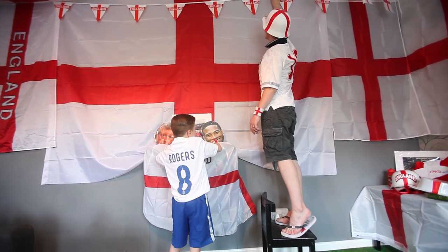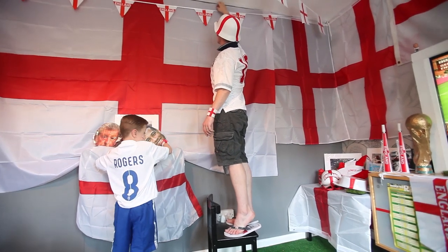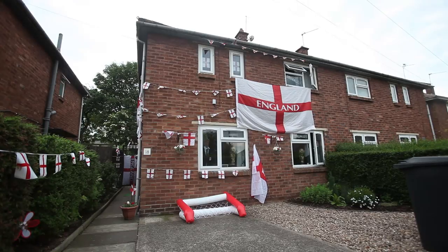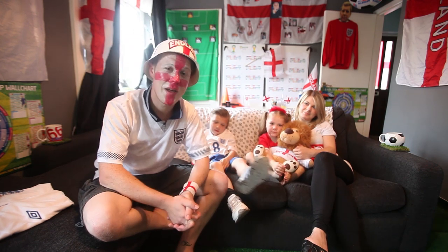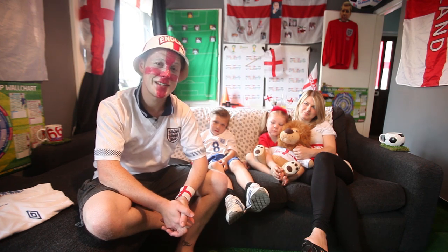We've got the ones down from the last World Cup, which is nice, so come next World Cup we'll have eight to play with. I'm sure my wife will be happy about that! This year I took it one stage further — I actually painted my grass, and like a true professional who didn't have grass paint, I got the gloss out. I could feel the curtains twitching a little bit as I was doing that on my knees.